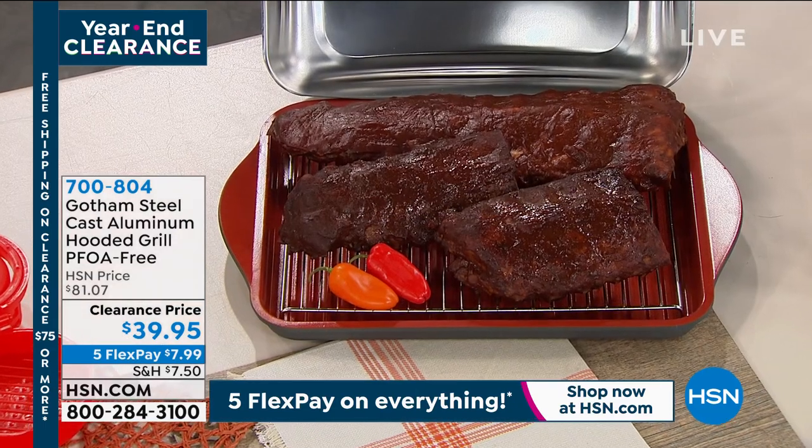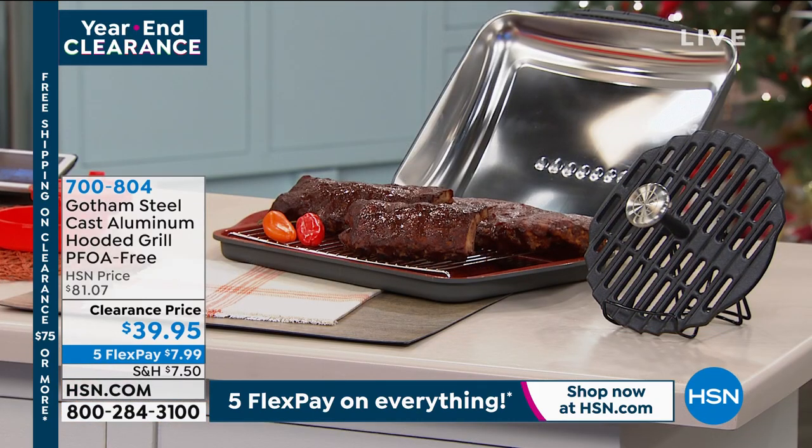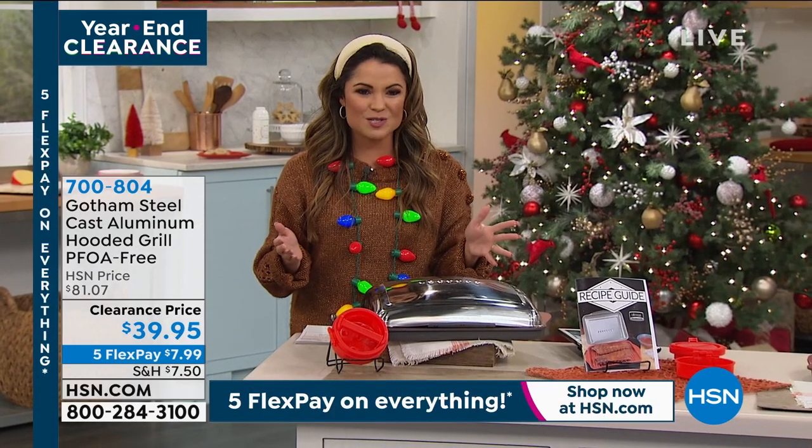It's PFOA free, by the way, as well, and it's 185 square inches of cooking space. Let's show you the kinds of things you can cook. We're going to go live to Skype — Ray Lampe is standing by.